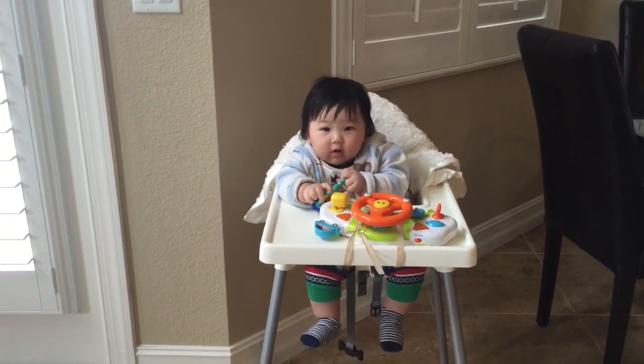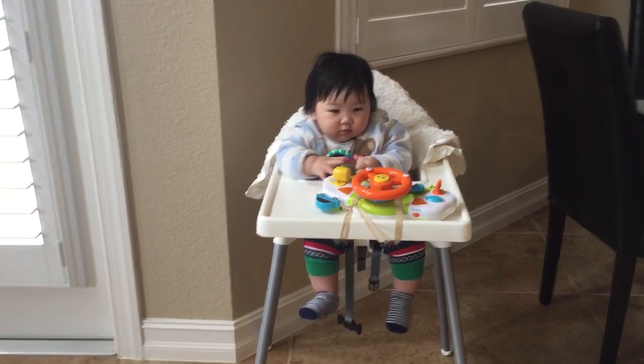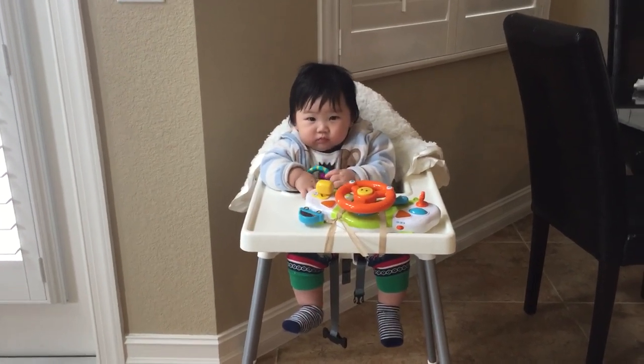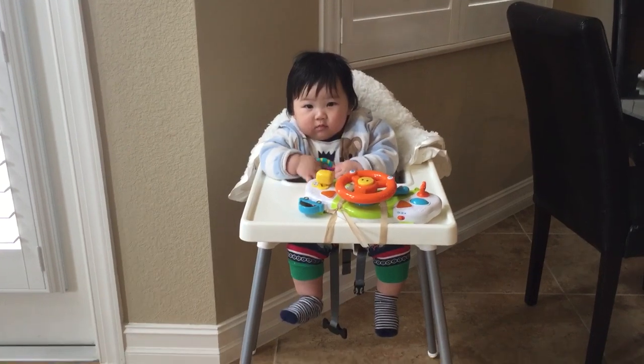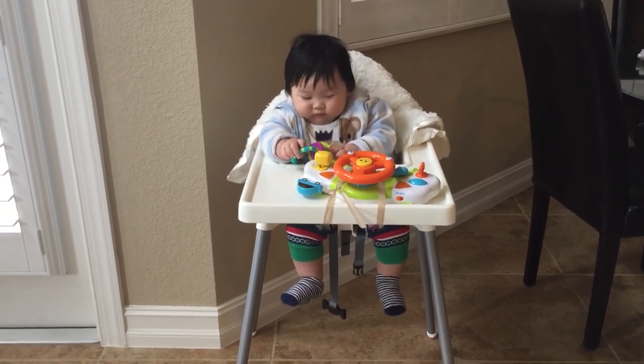Hi everyone, I'm back from another video — long time no see, and happy new year to everybody! I am here with Evan. He is five and a half months old now and I try to practice him sitting on the high chair.